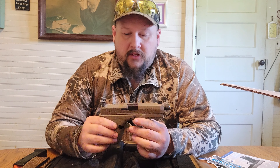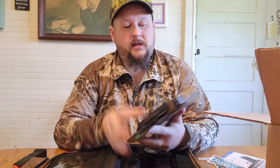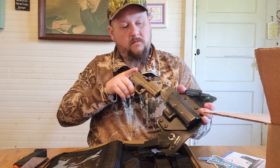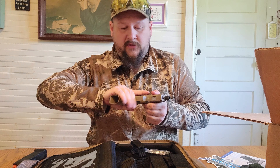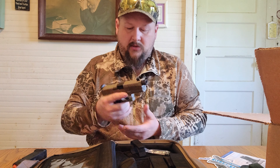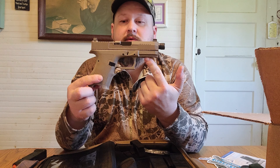Looks like a pretty good gun — we're going to have to give it a try. I've also got an Alien Gear holster for this, and it fits right in a Glock 19 Alien Gear holster. Overall the feel of this gun — I like it. The slide is nice and smooth, and I like the extended mag release.